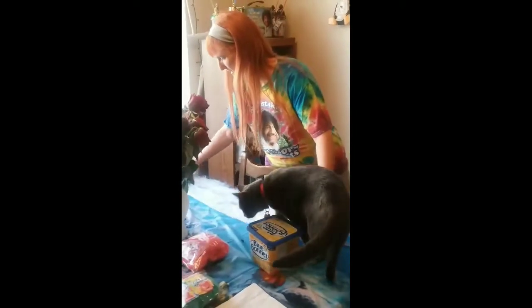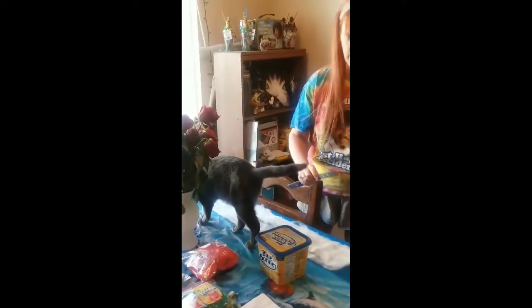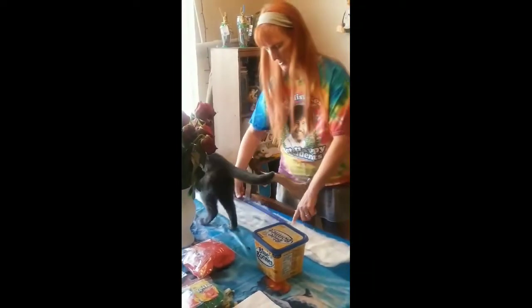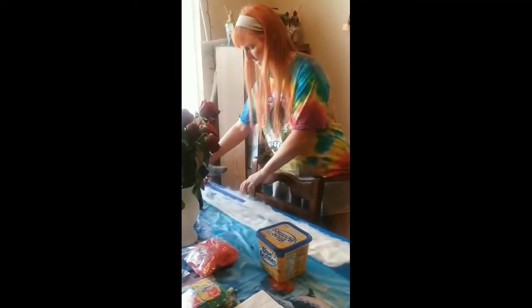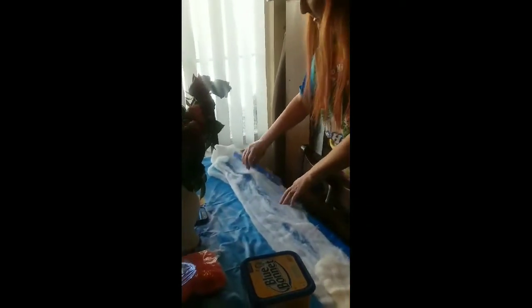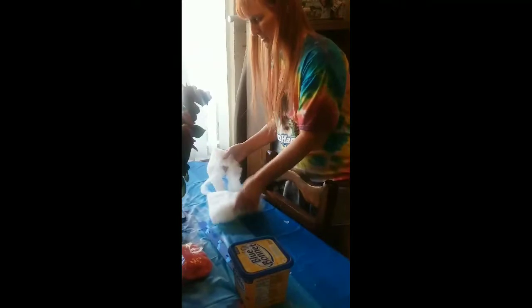I measure out three-foot pieces. Just take your ruler and measure about three feet out. Since I've already used part of it, this piece is a little bit more than three feet, so I'm just going to go ahead and use the whole piece. Usually I just use about three feet.